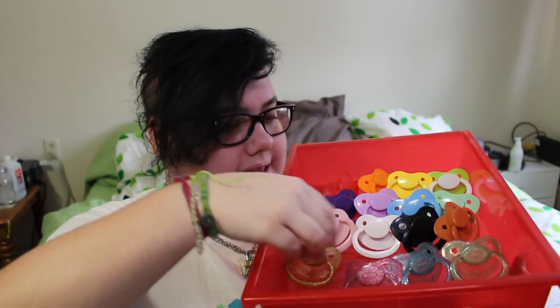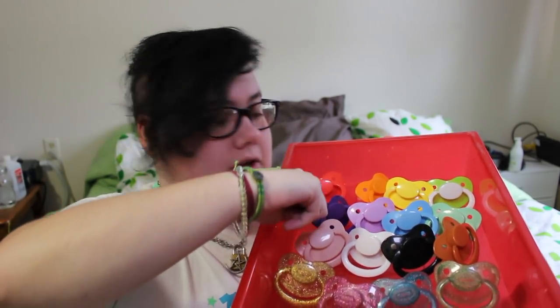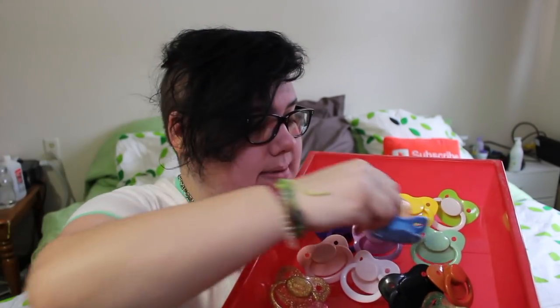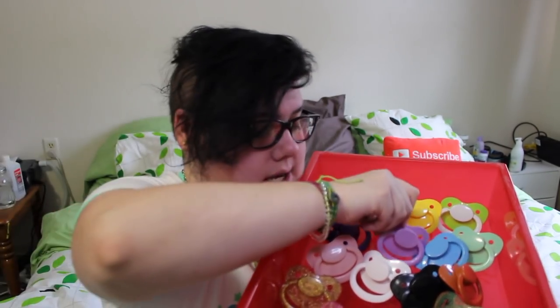Now it is on to my plain adult pacifiers. I kind of have a rainbow — I have red, orange, yellow, this green which has a white button and handle and is a light springy green, then a mint green, a baby blue, a little lilac purple, and a dark purple. I had a dark blue one as well but I took it apart and used the shield to change one of my deco pacifiers. Then there's baby pink, white, black, and a coffee brown. All of these pacifiers came with the original baby pants cloudy teat, which I hate, so I changed all the teats out to the good clear ones.